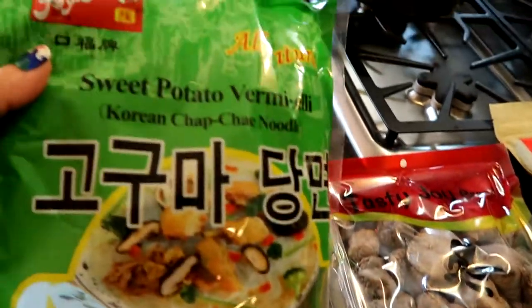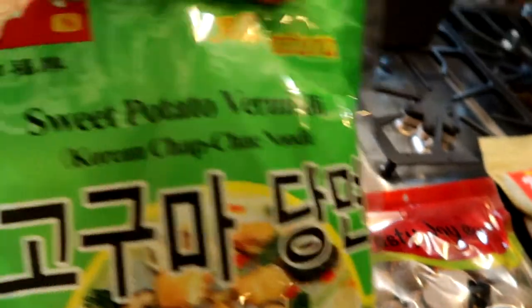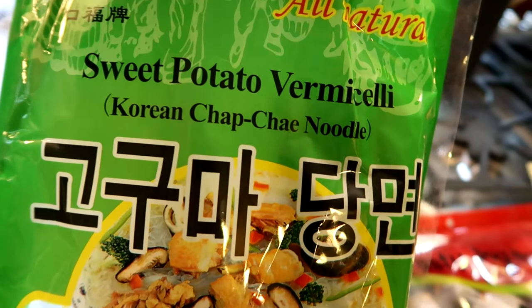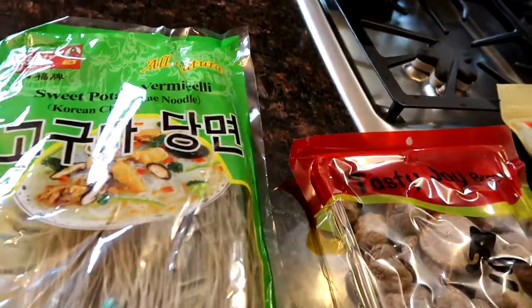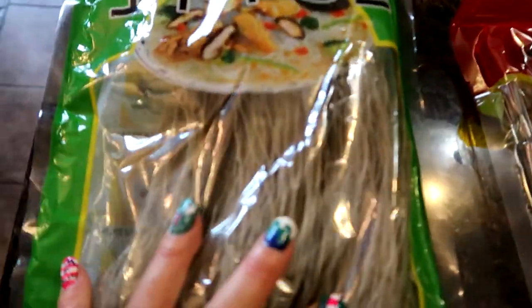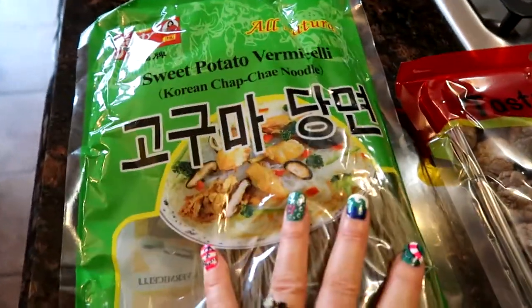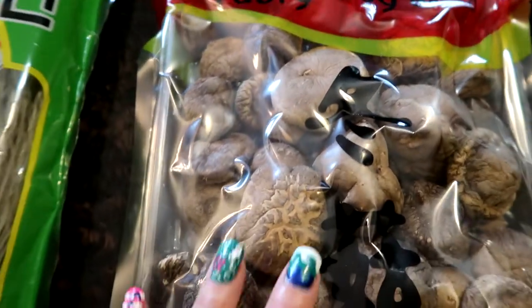They all seem to be the same brand — Tasty Joy. So these are the actual noodles: these are the sweet potato vermicelli Korean chae noodles, although I've seen it spelled 'jap' as well. This is a 12-ounce bag and I'm gonna be using about half of it. Then here's the dried mushrooms — again Tasty Joy brand. These are dried mushrooms, I believe they're shiitakes. This is a six-ounce bag and I'm gonna be using about half of these.